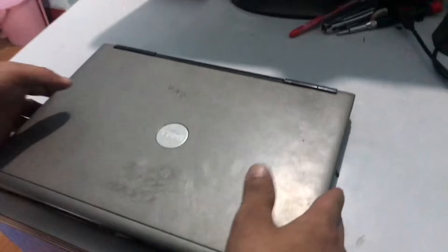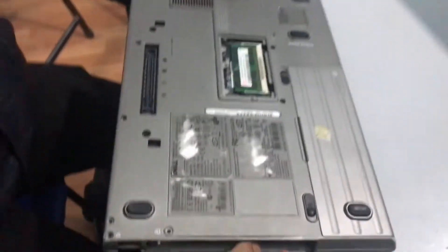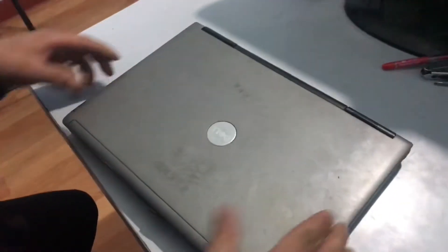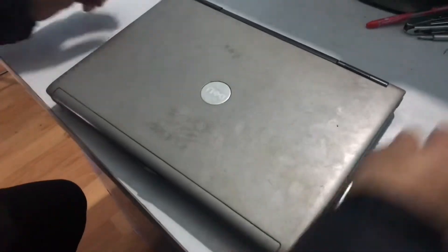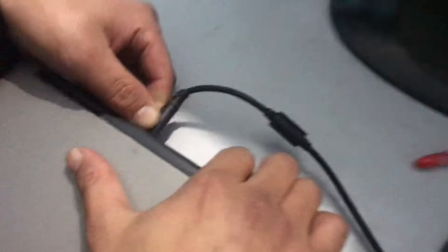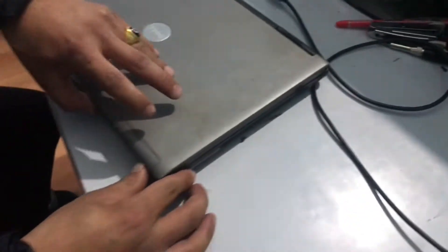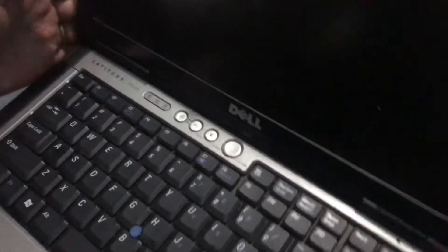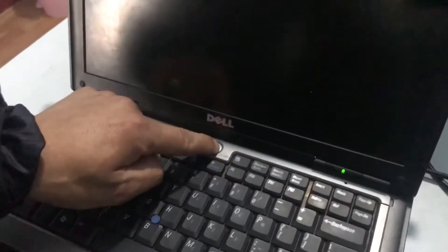This is the Dell laptop. I have removed all the parts of this laptop. You can see here — this is the power cable, I am going to connect it here. The power is on, you can see. Here is the power, but it is not starting. Here is the starting problem of this laptop.